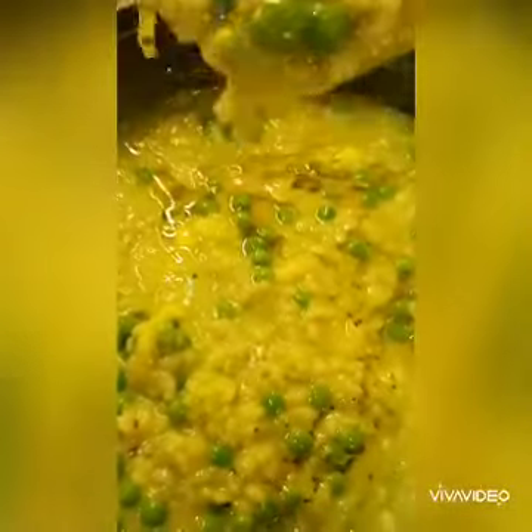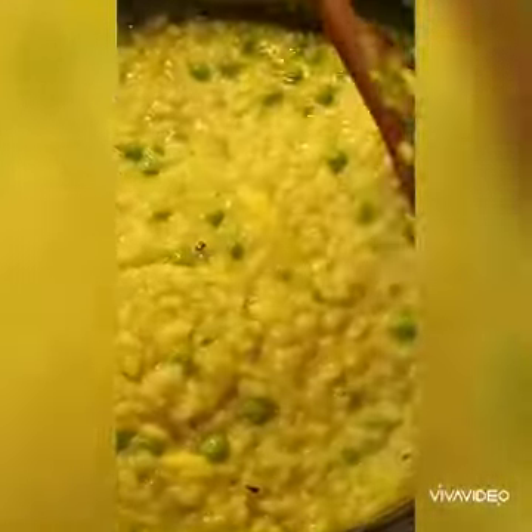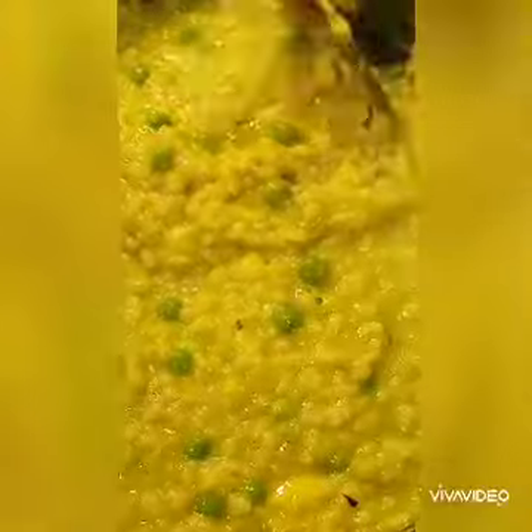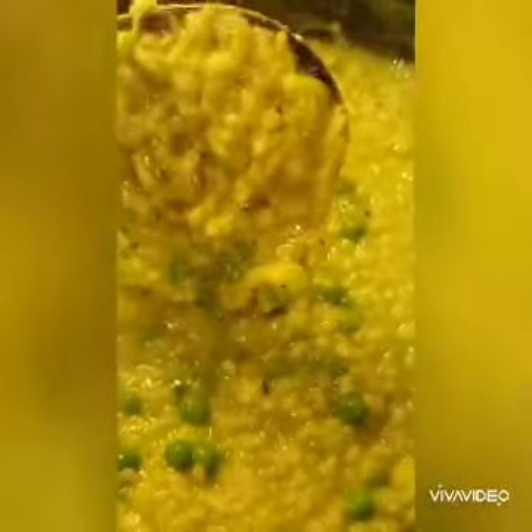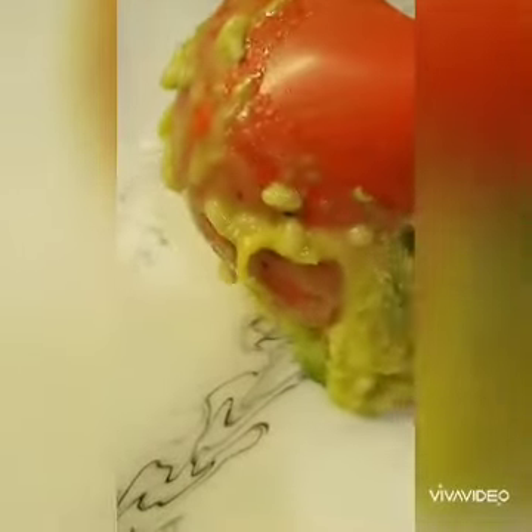And the dish is done — there you go. Luscious, smooth, cheesy. Voila! The luscious green pea risotto.